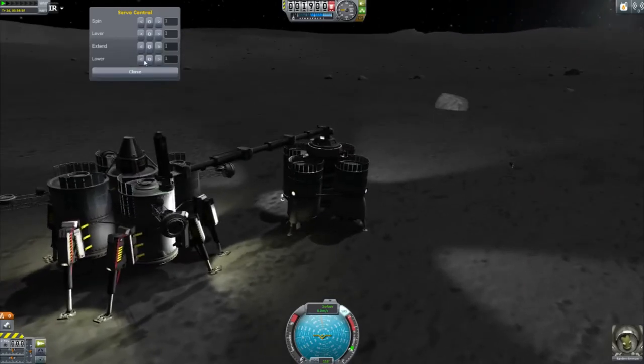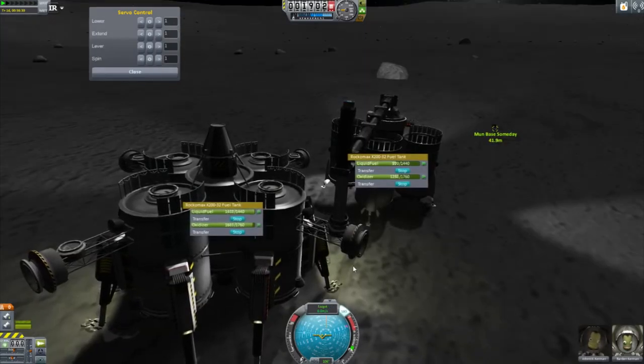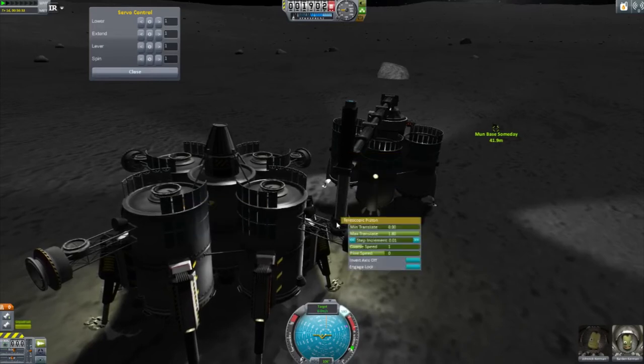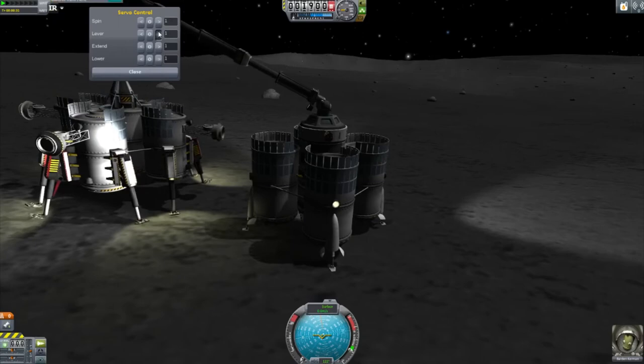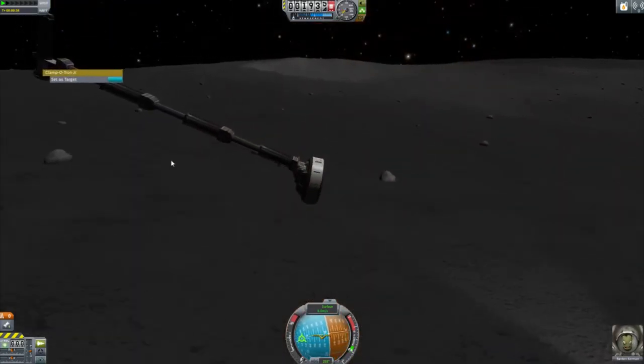That looks pretty good. Let's go ahead and lower. Save. There we go. There we go. There we go. I can fly!